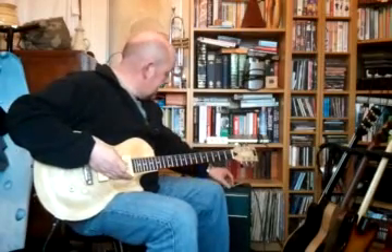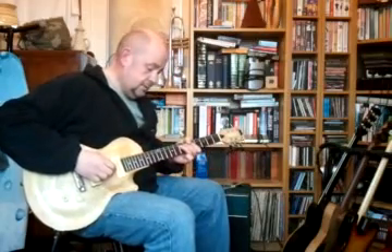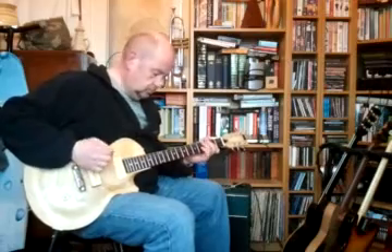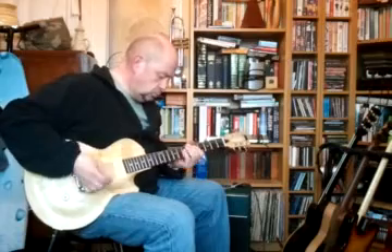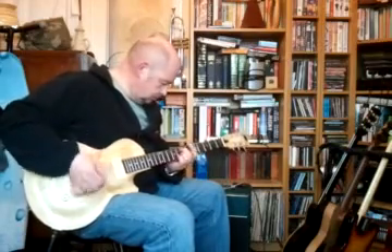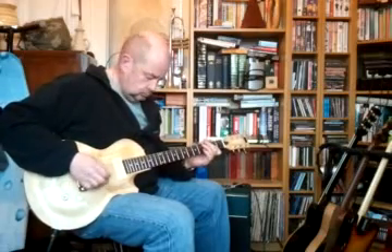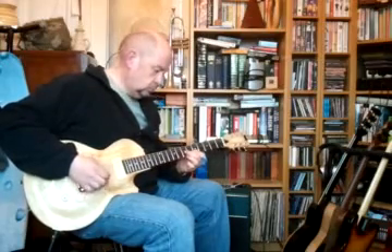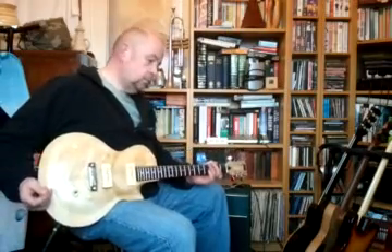I can turn the gain up and it goes bananas Alfie. I can turn the gain up... and I can keep turning the gain up.